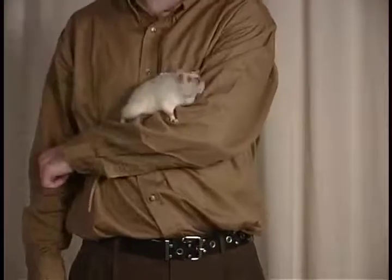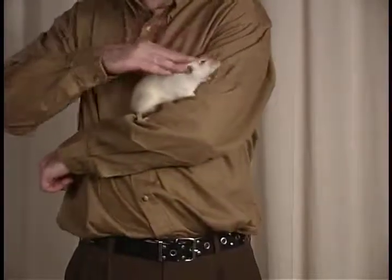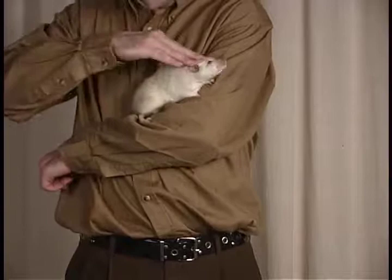The second technique is called the stroke. Take the hand not supporting the rat and stroke the rat in one direction from head to tail.